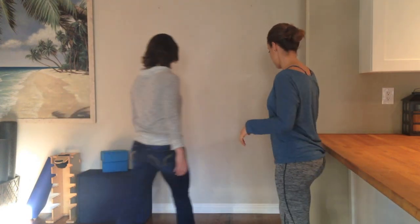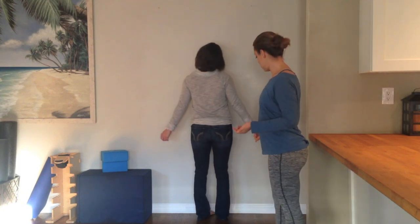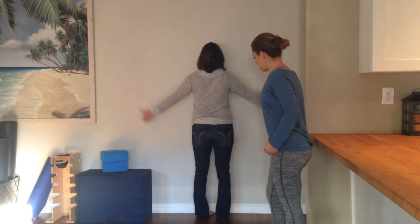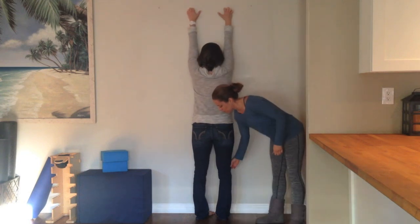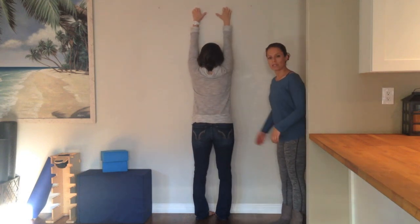Trish is going to help me demonstrate standing wall clock. Go ahead and stand up against the wall, Trish. You want to start with your big toes touching and your heels apart, so you're going to put yourself in that pigeon-toed stance. You want to lock out your legs and tighten your thighs and just let your stomach relax.